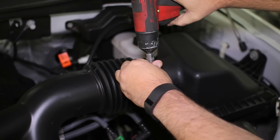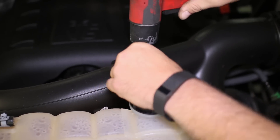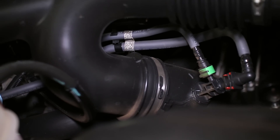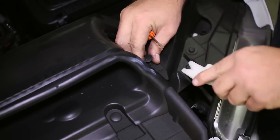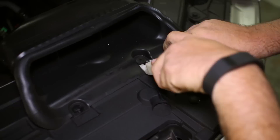We begin removal of the stock intake with loosening the three clamps on the intake tube. Next, there are plastic clips on the intake snorkel that need to be removed. They are a two-piece design in which we used a flathead screwdriver and a trim tool to remove.